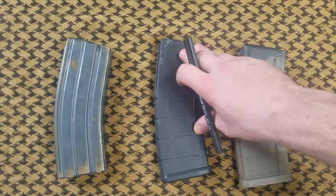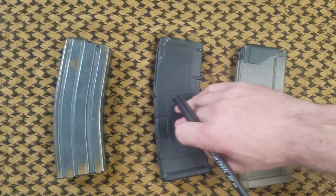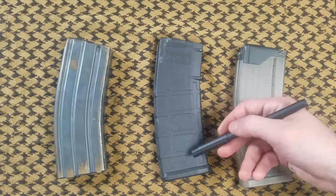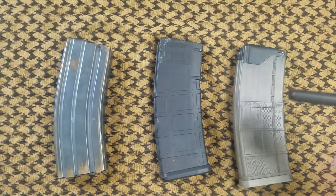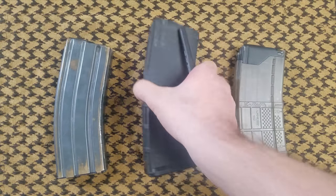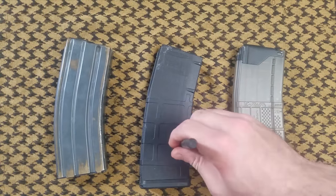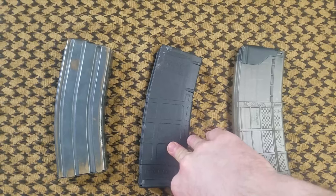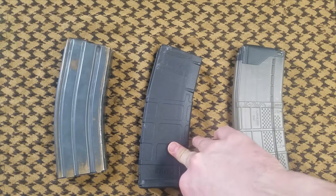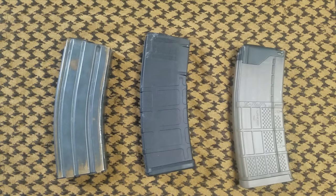The PMAG is polymer, opaque, unibody construction. You can also get a windowed version that lets you see your round count. It has a polymer base plate, a secondary polymer piece, a steel spring, and a polymer anti-rotation follower. These come in 10, 20, 30, and 40 rounds, and you can get drums for 50 and larger from Magpul. That's the PMAG Gen 3.